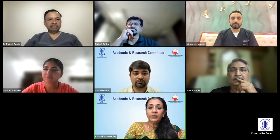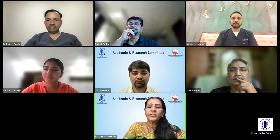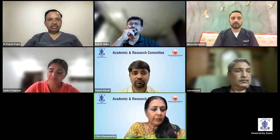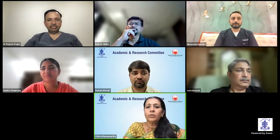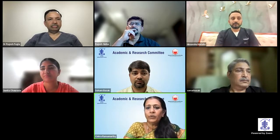Our next speaker is Dr. Rajesh Fogla. He's a well-known national and international figure, director of cornea services at Apollo Hospital, Hyderabad. He's going to share tips and tricks to unroll the DMEK scroll.